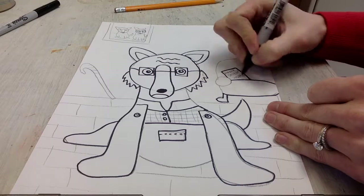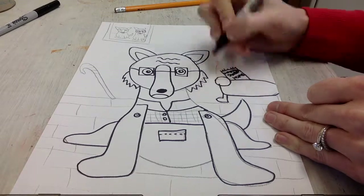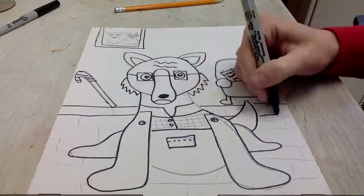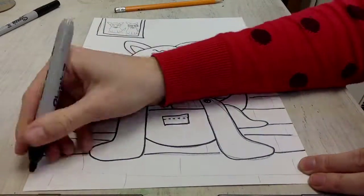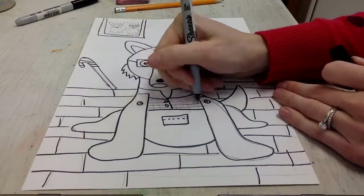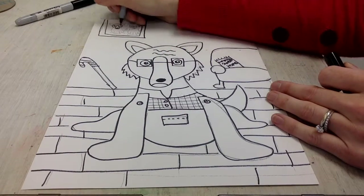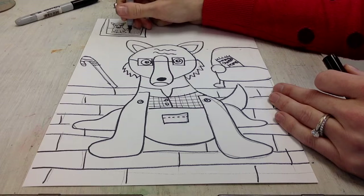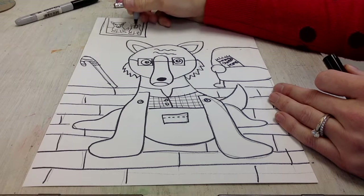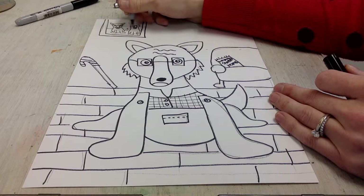Please make sure you are carefully going over all the lines that you drew, going nice and slowly and using your very best craftsmanship. It's also important to make sure you have a messy mat underneath your drawing while you're using a Sharpie — the Sharpie can actually go through the paper and end up on the desk, so please make sure that you have that underneath. I know it's easy to forget.